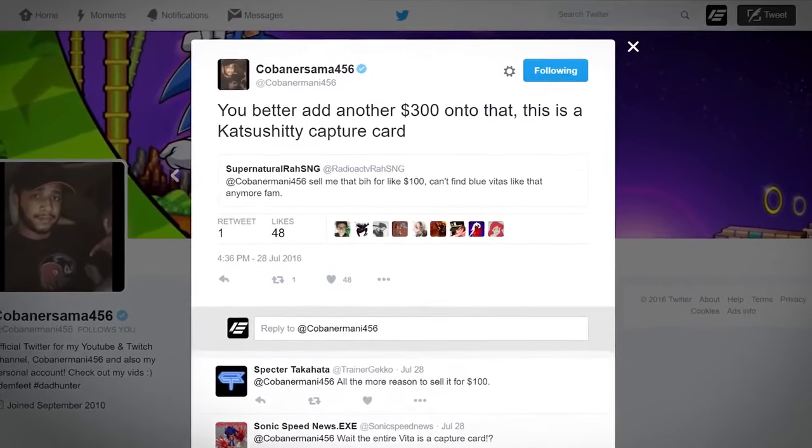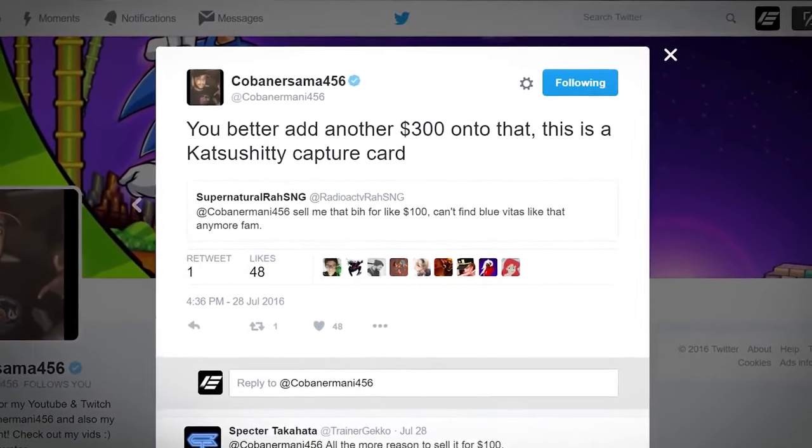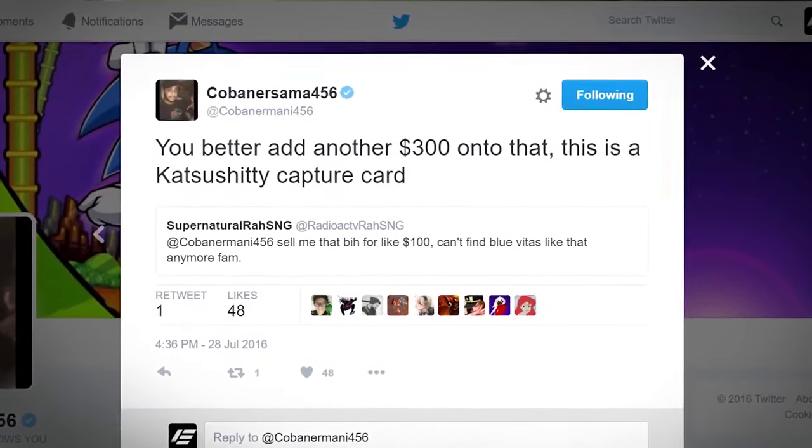Both capture cards failed on me at the exact same time, and this came on the cusp of hearing rumors that the new 3DS capture cards Katsu Kitty made were completely broken. There were a bunch of people in the Smash community who expressed the same thing — don't buy these. When Smash Brothers was on the 3DS, there were plenty of people getting into big public arguments with Katsu Kitty online about the quality, and eventually her name in the capture board industry sort of got blacklisted.